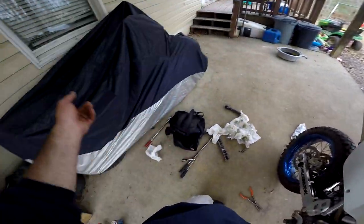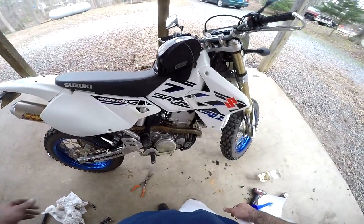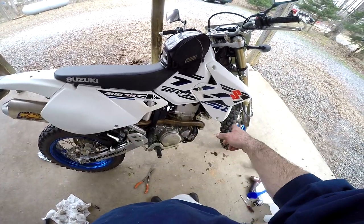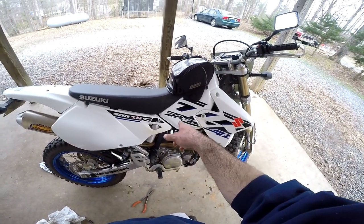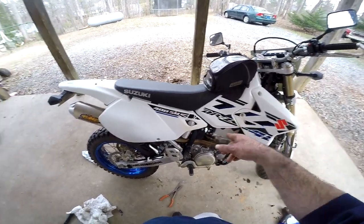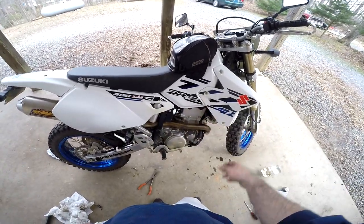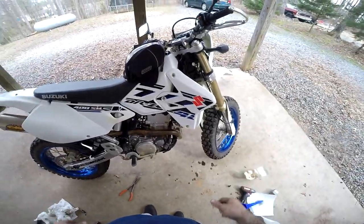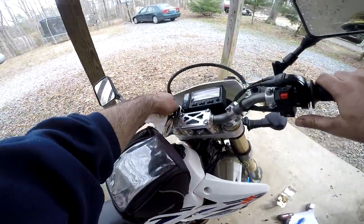We're going to be doing a DR200 oil change as well — that video will be in my how-to section. If you want to learn how to install the exhaust system on this bike and do a jetting, I do the JD Jet Kit walkthrough — that's also in the how-to section. I'll put a link in the description. Until next time, stay safe, keep it on one wheel, thanks for watching.